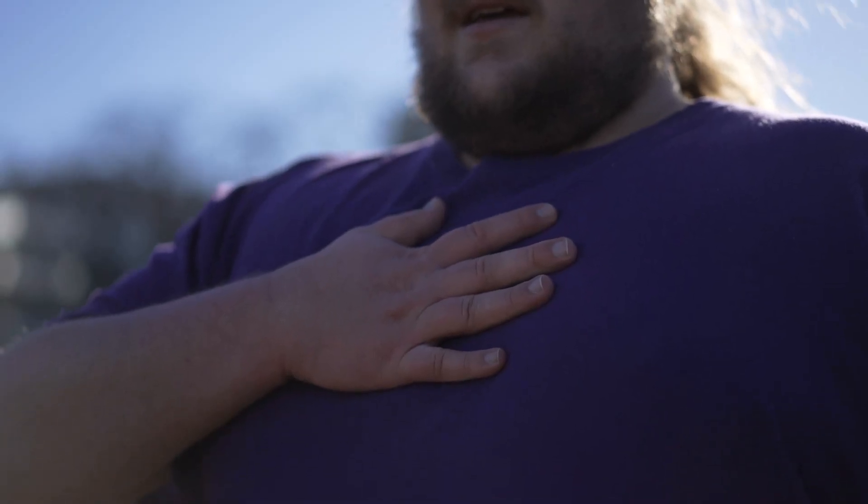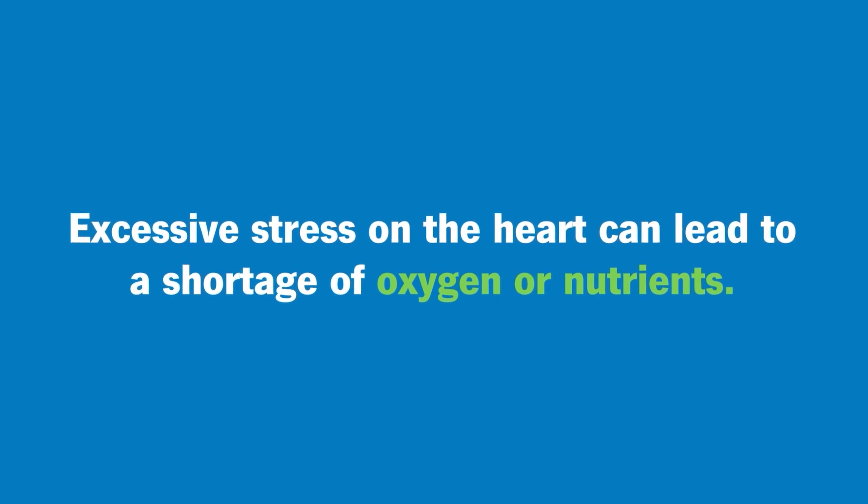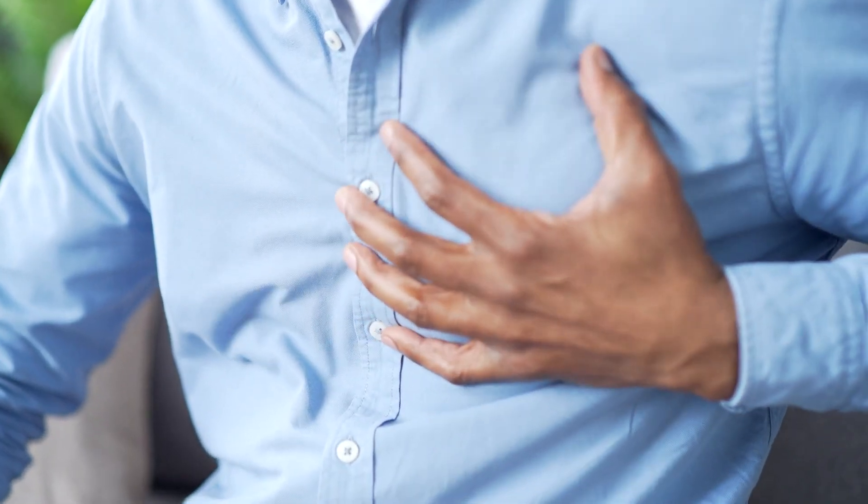When it becomes a problem is when you put some stress on the heart and it requires more blood to perform — it sees itself as lacking in oxygen or lacking in nutrients. And this is when you start having the chest pain symptoms or the shortness of breath.